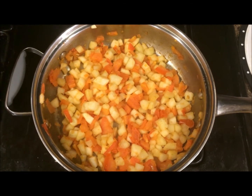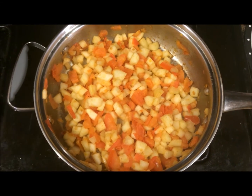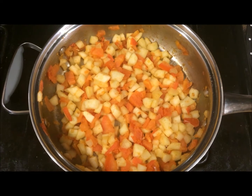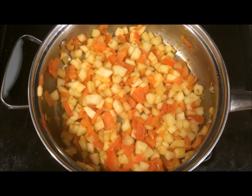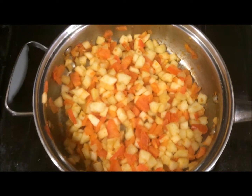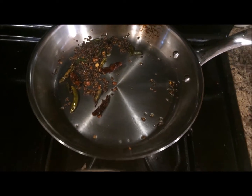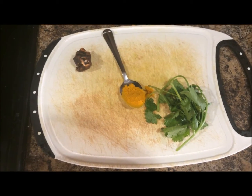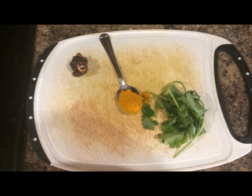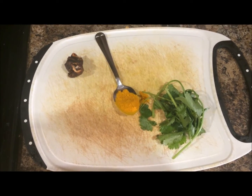I think it's cooked enough now. The last step in making this chutney is to grind everything together in a blender — that is the dosakai and tomato we just cooked, the tempering we prepared earlier, and the remaining ingredients: tamarind, turmeric powder and coriander. Since I'm going to blend it, I didn't chop the coriander — I'll just pour it into the blender as it is.